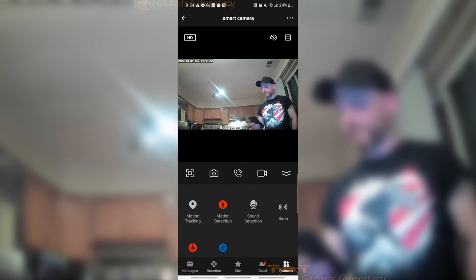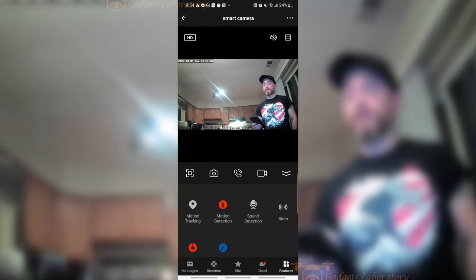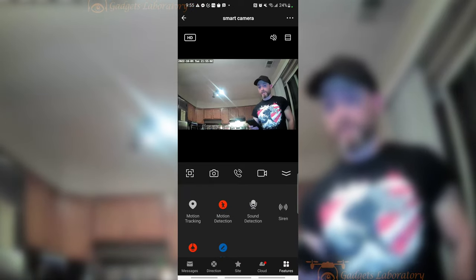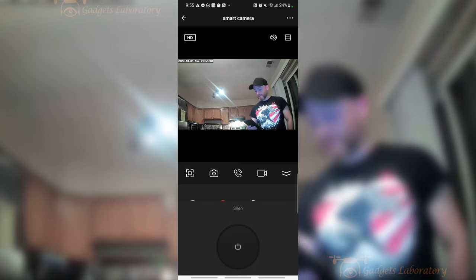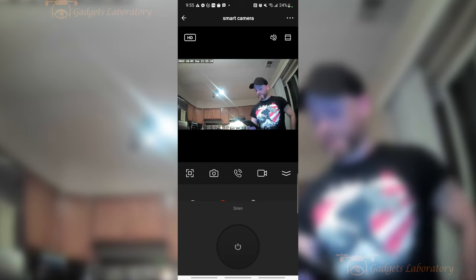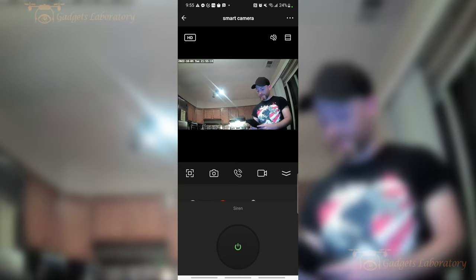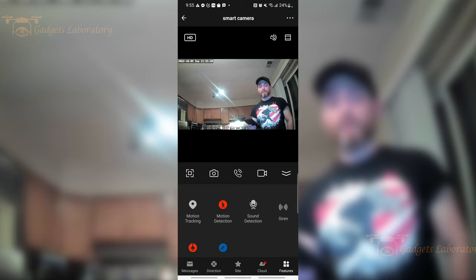Motion detection and sound detection are fairly straightforward. You will get a notification on your phone if either of those things are detected by the Wi-Fi camera. A siren is the alarm that you can trigger in an emergency. If you tap the button, it's going to make an alarm sound — you could maybe ward off somebody who's trying to break into your house so that they know you see them, or you can try to get somebody's attention with it.